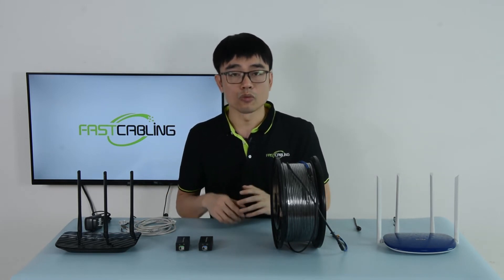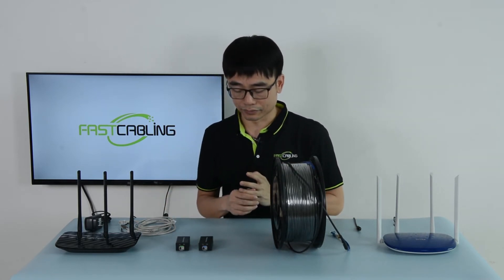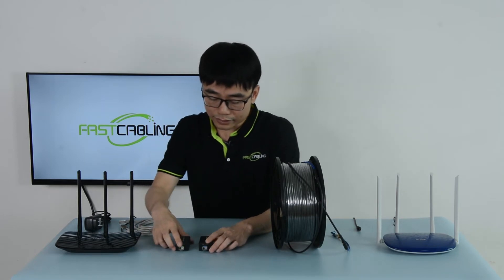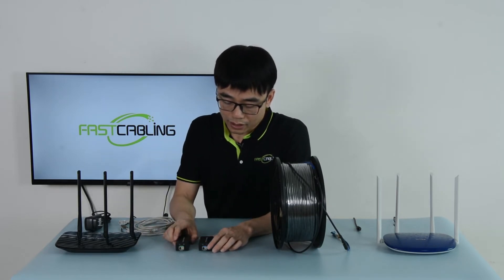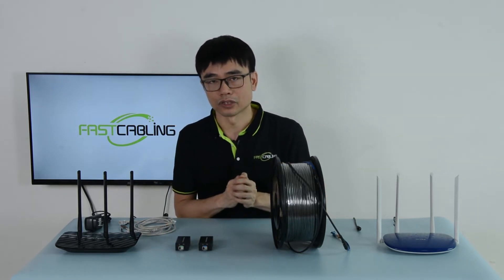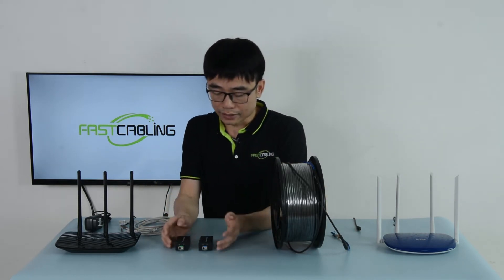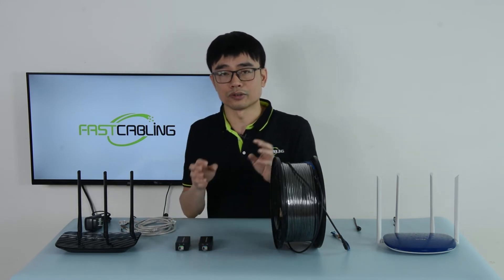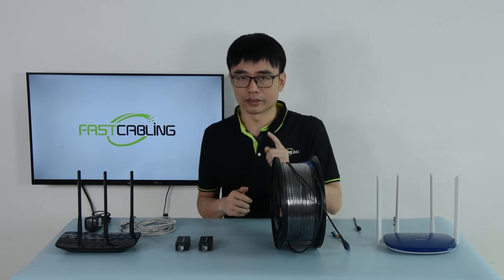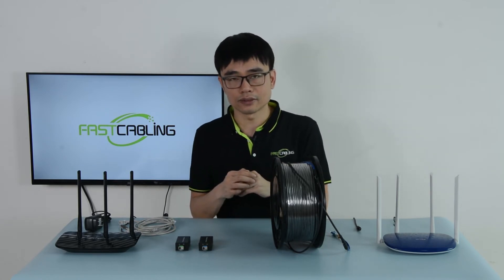This media converter will determine what kind of fiber optic cable you can use — single mode or multi-mode — and also what kind of connector you can use: SC, LC, or ST. There is one more feature for this media converter: it uses a single fiber optic cable to both transmit and receive data. Usually we need two cables — one to send and the other to receive. But this SFP module allows you to use different wavelengths, so technically you just need one cable. It can carry both send and receive data for communication.